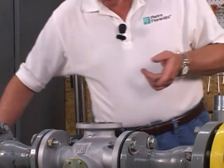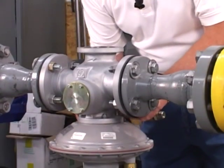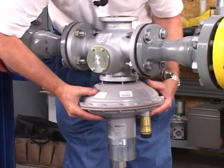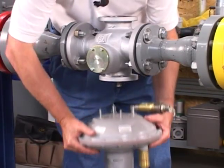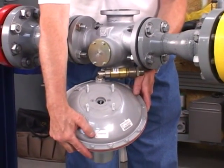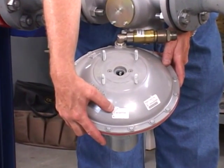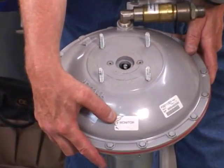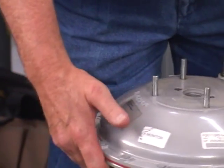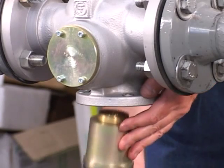To remove the monitor head, we do the same thing — you simply remove the monitor head. One of the things you'll notice, to make things simple in the field, the monitor head is marked with a monitor sticker and the control head is also marked with a control head sticker. Then we simply remove the monitor head.